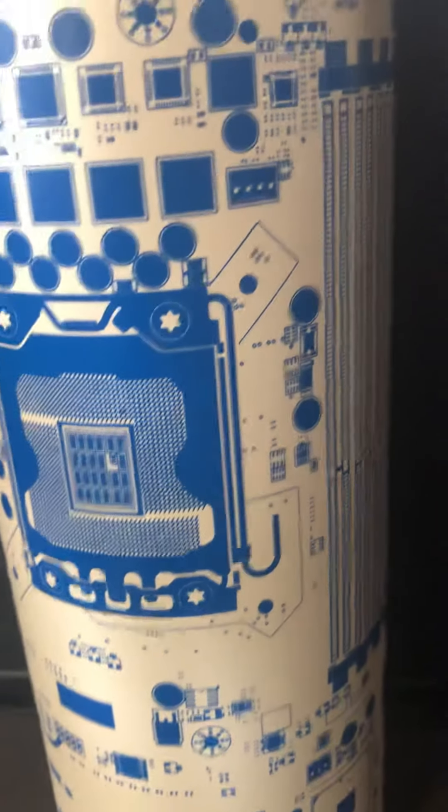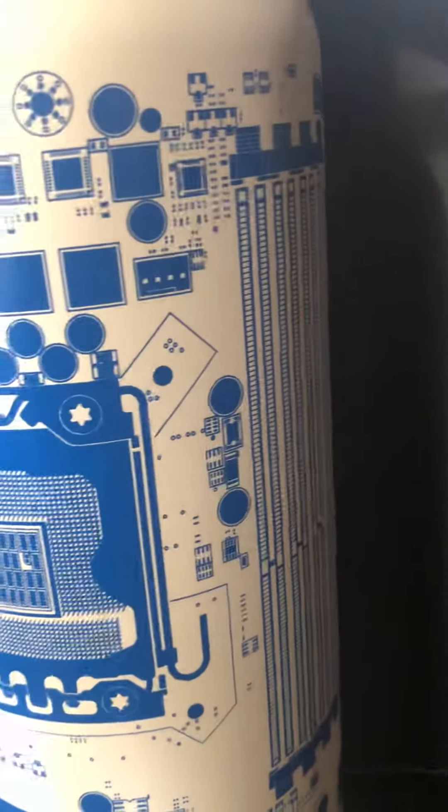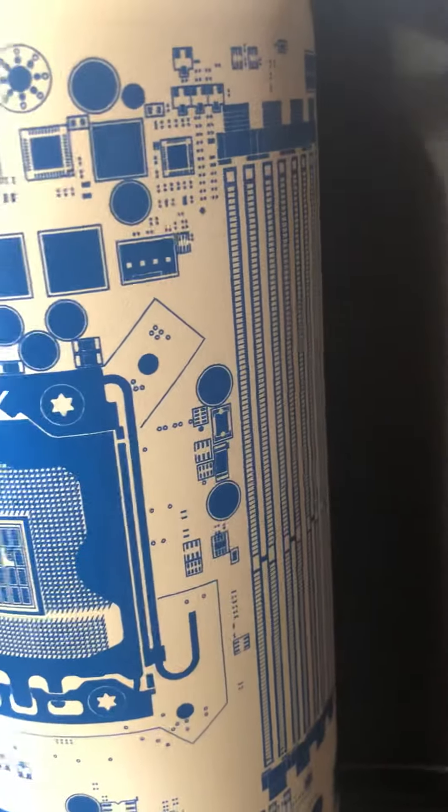This is a 40 ounce bottle, and yes, it actually is like it says — it says what it does. It's really good.